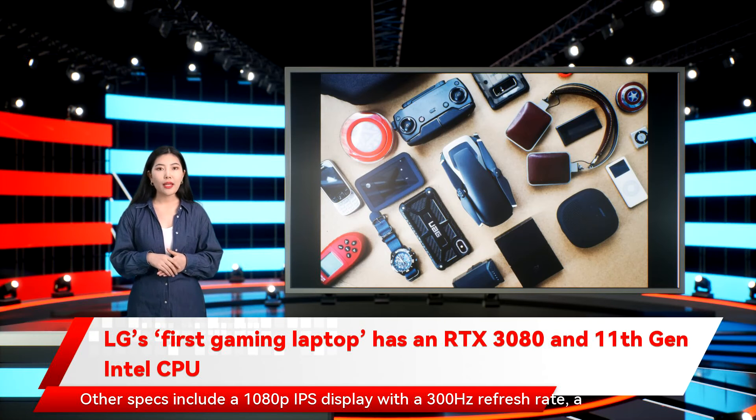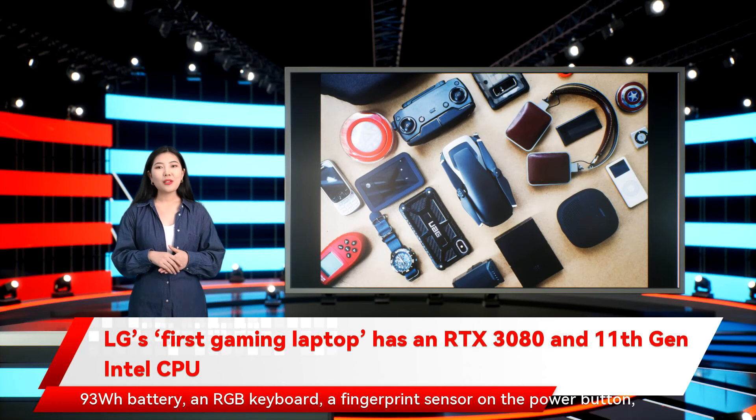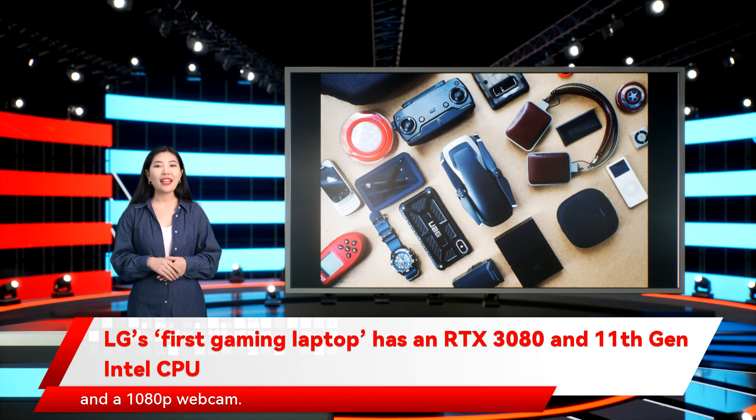Other specs include a 1080p IPS display with a 300Hz refresh rate, a 93WH battery, an RGB keyboard, a fingerprint sensor on the power button, and a 1080p webcam.